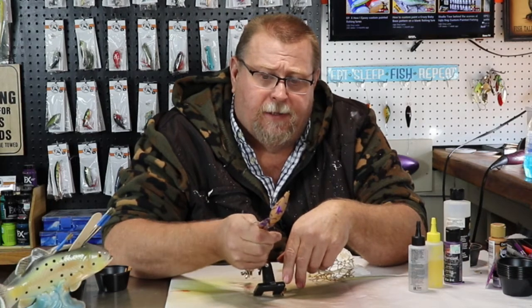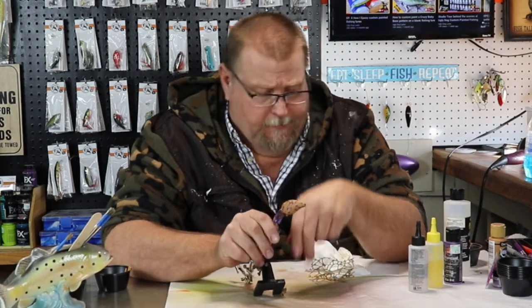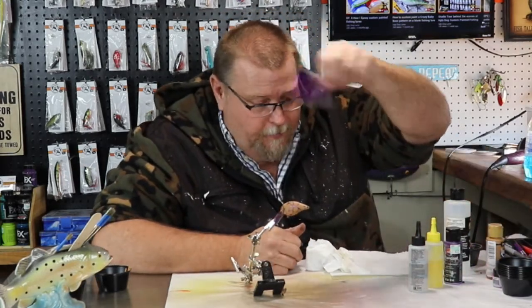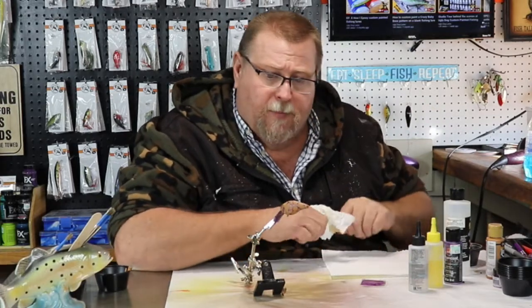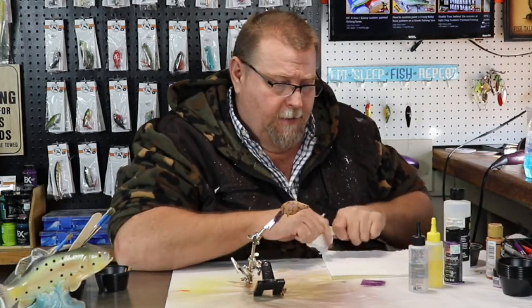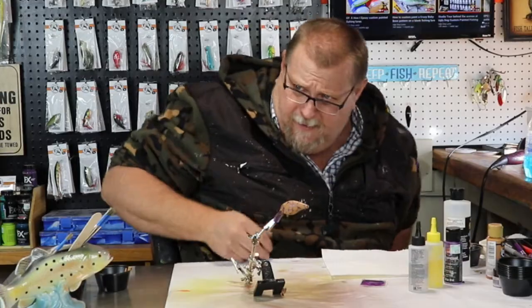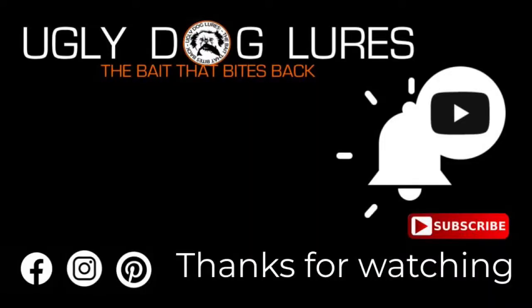Now it's going to get epoxy, an ugly dog sticker, some eyes, and some purple glitter. Didn't I buy you a new purple glitter? It's a different purple. Oh is it? Yeah, it's only a lavender purple. It's just more purple — you'll go back to your face and wear it.